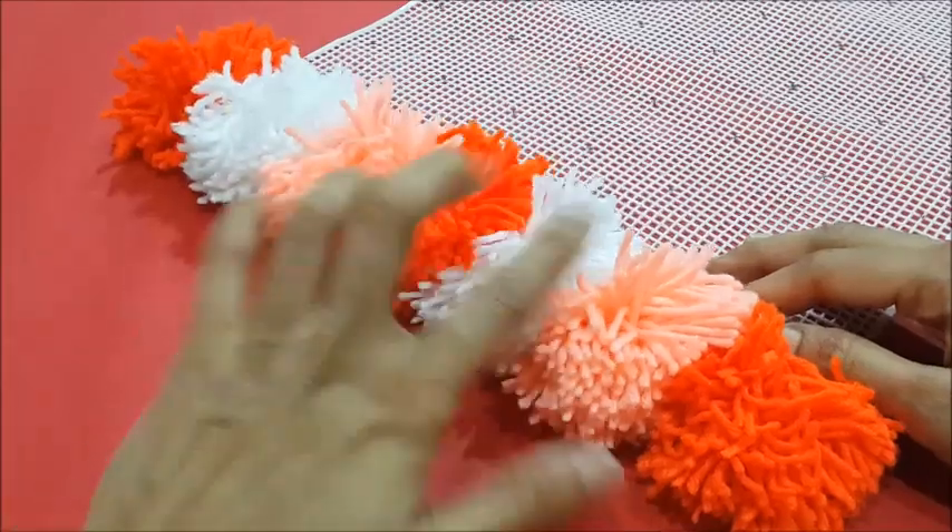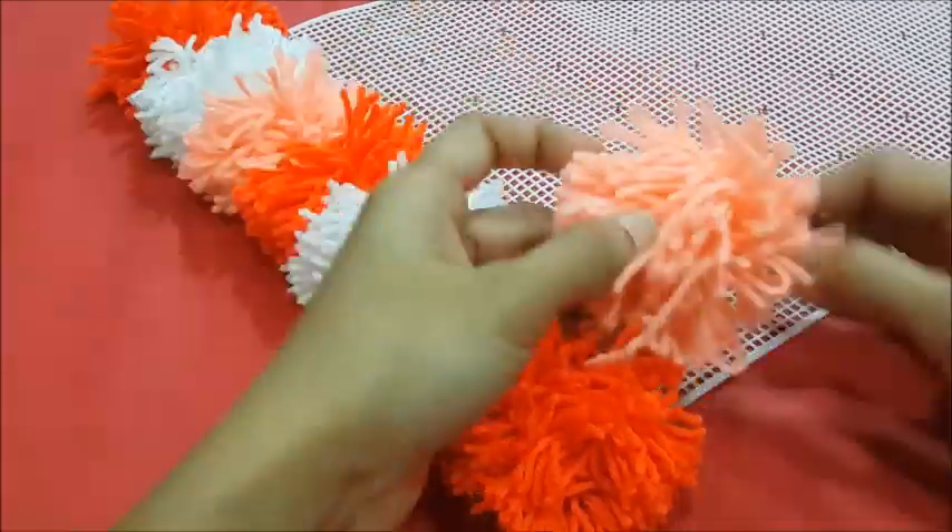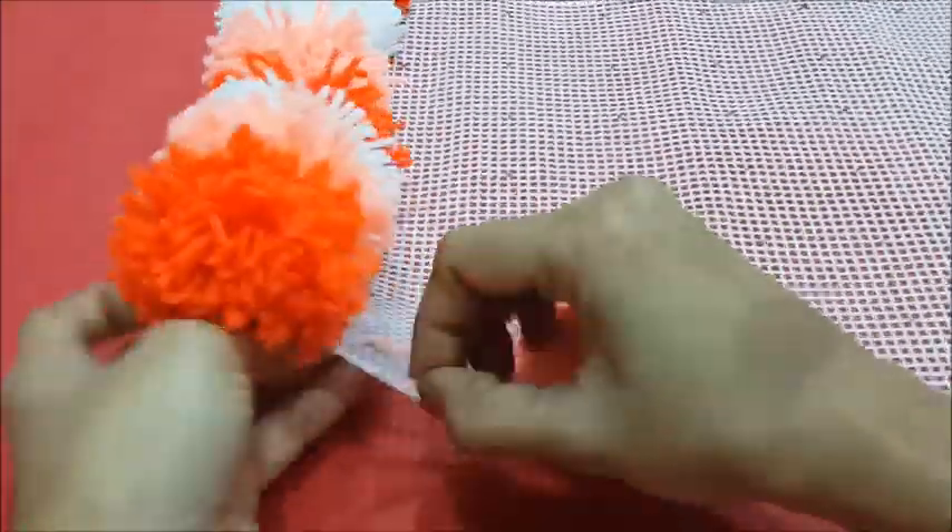Once we have finished attaching one line of pompoms, continue the second line from the bottom in the same color sequence of orange, peach, and white.